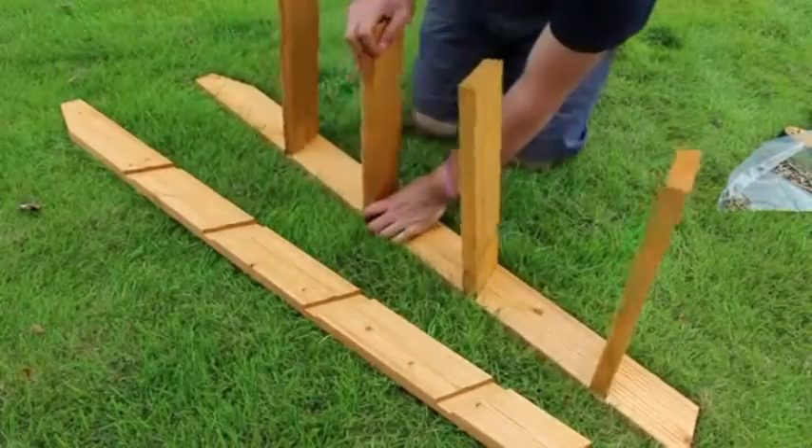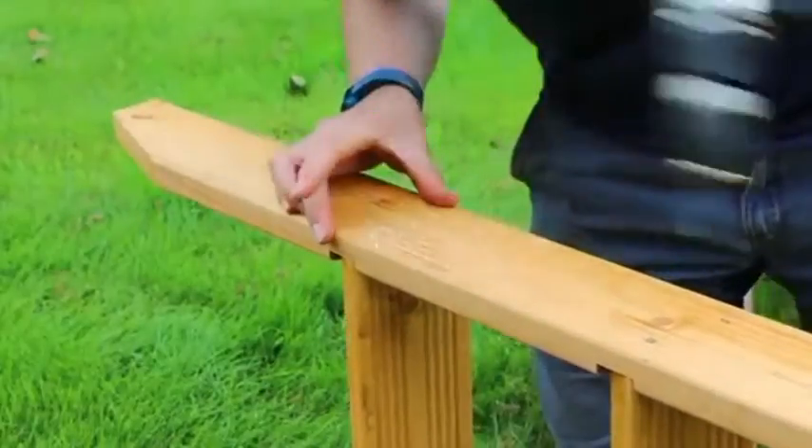Assemble the ladder by slotting each ladder step into the grooves of the ladder sides and secure with 50mm screws.